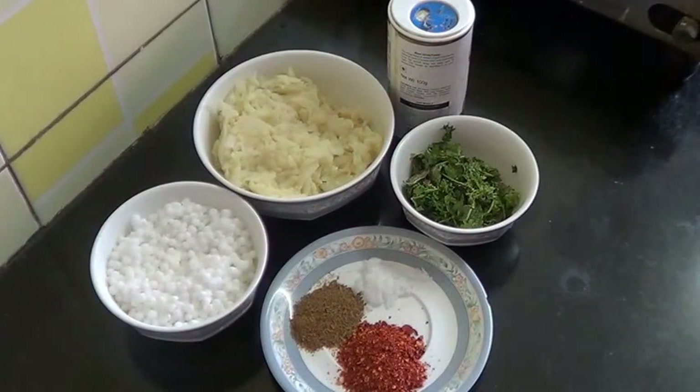Hello and welcome. Today I will show you how to make potato cutlet with sabudana crust or sago crust.